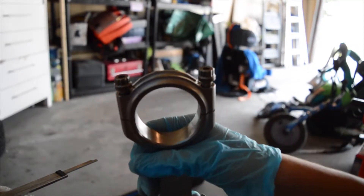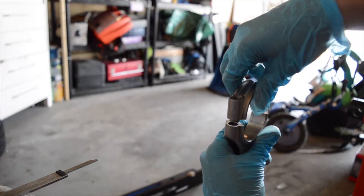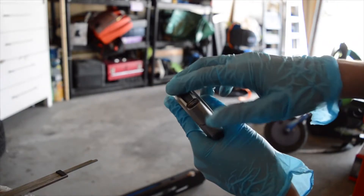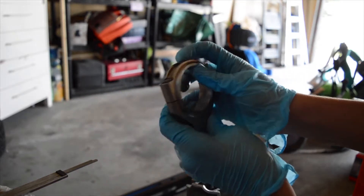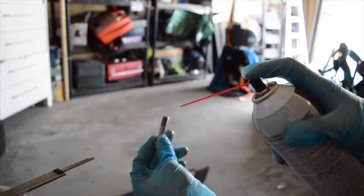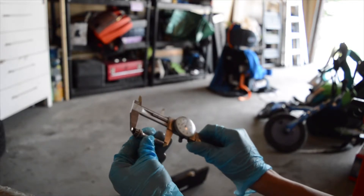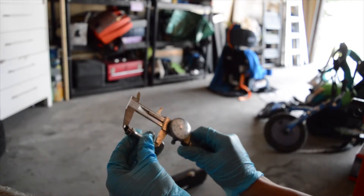We're going to start with my fourth rod — I've already measured all the others, this is the last one. I'll take out all the bolts. Manly rods: the caps go a certain way — the writing side goes together. Once it's off, I like to clean my rod bolts with some brake clean. Once a bolt is sprayed off, I measure the bolt length to make sure they're not yielded. These are ARP 2000 bolts — they can be reused a couple of times, but you always need to check for stretch.